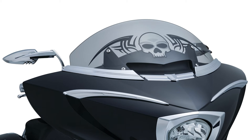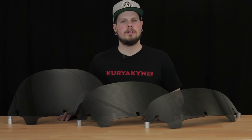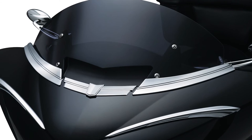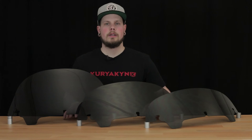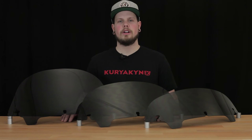These windshields are 10 inches tall. If the printed designs don't do it for you, don't worry — we have a variety of dark smoke options for you to choose from too. These are going to be the same as the printed windshields we just went over and offer the same features. The only difference will be for the HD owners — we have a variety of sizes for you to pick from for our dark smoke option.